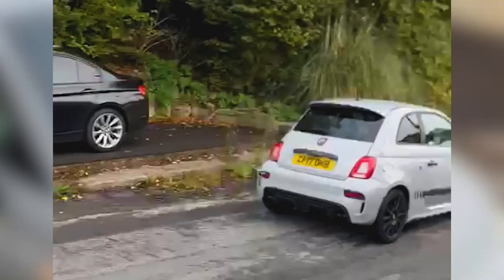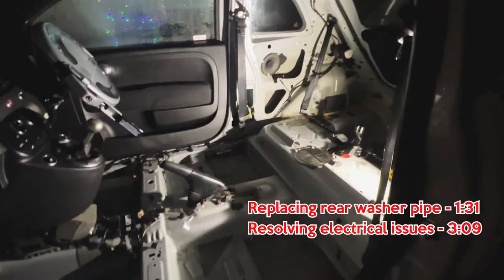That is my 595 and I'm going to tell you how it was nearly not my 595. Check this out.